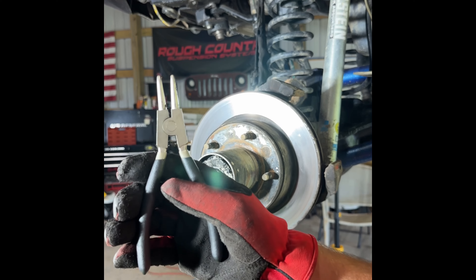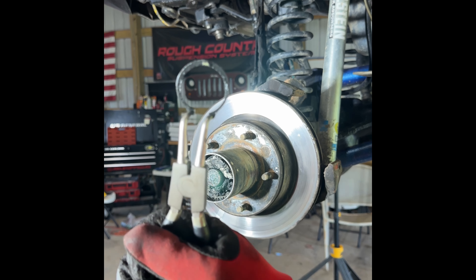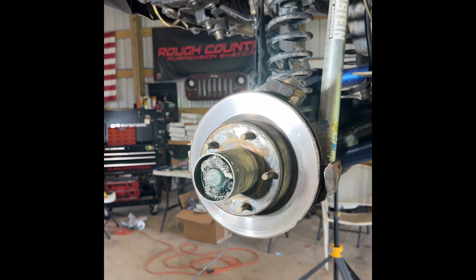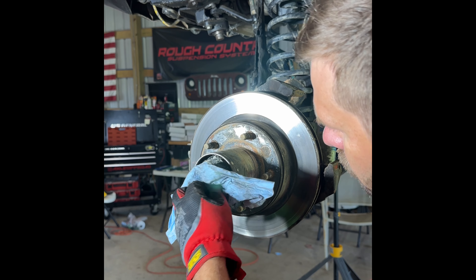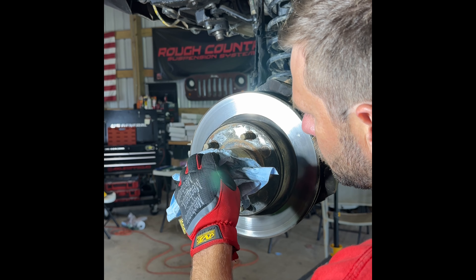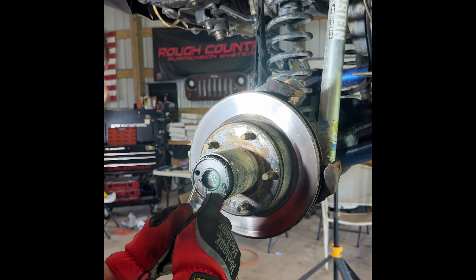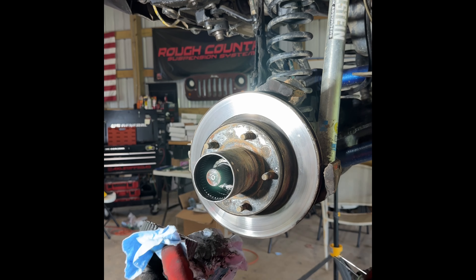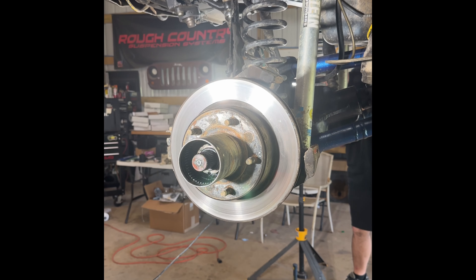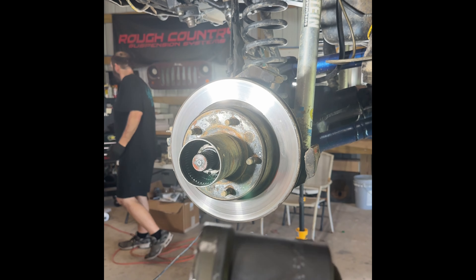Grab your snap ring pliers and we're going to take the snap ring out so we can get to the next section of the shafts. Now we're down to the packing — we're going to remove that old packing and get it out. We'll be putting it back once we reinstall the shafts. One important thing to remember: as you take these sections off piece by piece, put them back in the order they came off so they go back with ease and you don't lose any components. Now let me grab the four-finger socket — a special socket made just for the retaining nut inside the shaft — to back that shaft nut off.